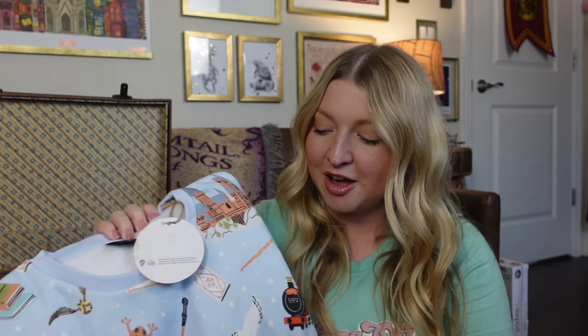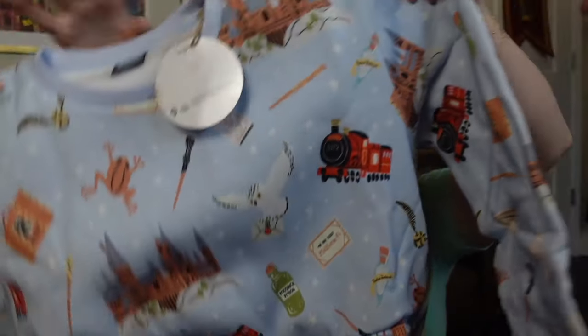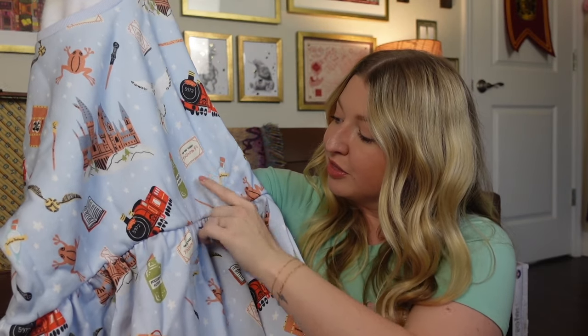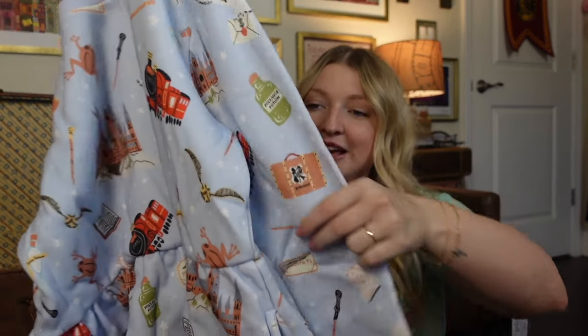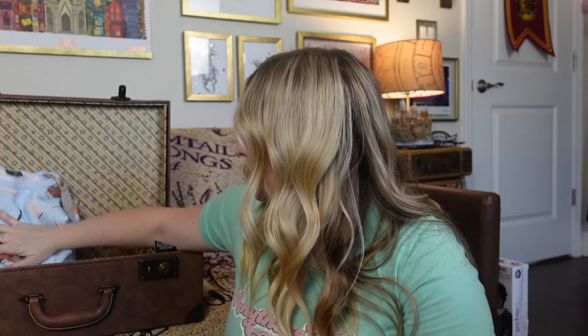I was thinking some apparel items, and we have two from Fun.com that are Harry Potter of course. There is this dress — it's like a sweater dress and it's so cute. I love all the fun icons on the dress: the Hogwarts Express, chocolate frogs, a platform nine and three quarters ticket, polyjuice potion. And it has pockets, which is always really nice. It's long sleeve with a fleece inside lining. Let's go ahead and pop that right in towards the back.